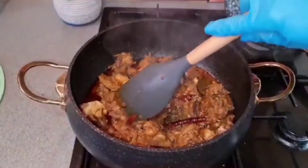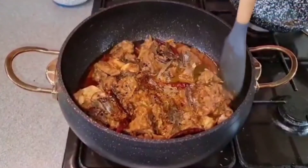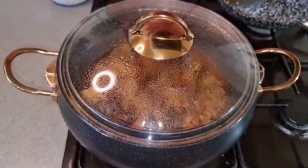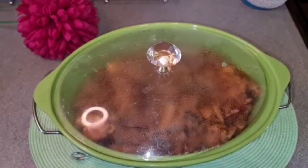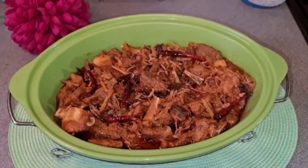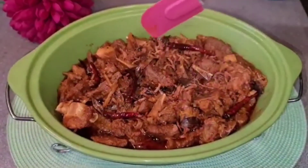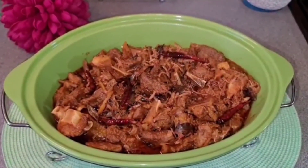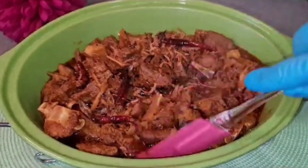যারা এখনো এভাবে রান্না করেনি, তারা আজই করে ফেলুন — ফিনো শাদেরি আচারি খাশি মাংস। এখন দিয়ে ঢেকে ডেকে রাখো, কয়েক মিনিটের জন্য। আশা করি আমার এই কিচেন ব্লগটি আপনাদের সকলের ভালো লাগবে।